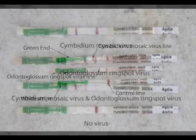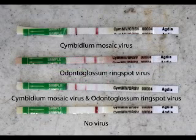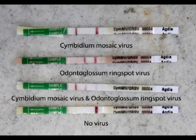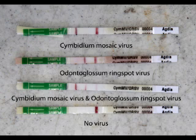Let's go to an image showing the possible combinations that test strips can show. The first strip shows cymbidium mosaic virus — the first possible red line — and then the control line. The second strip shows the odontoglossum ring spot virus line, which appears between what would be the cymbidium mosaic virus line and the control line. The third strip shows both cymbidium mosaic virus and odontoglossum ring spot virus along with the control line. The fourth strip is showing one we all want to see — no virus and a strong control line. Remember, without the control line you do not have a valid test.